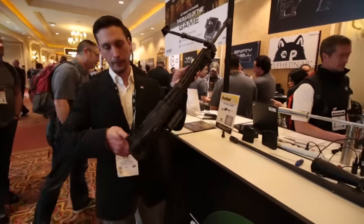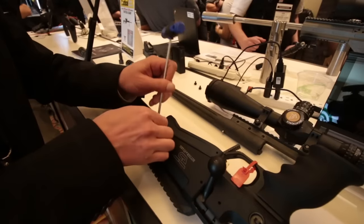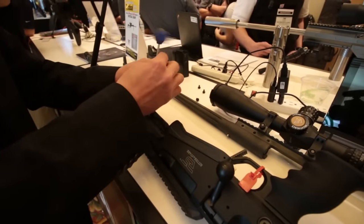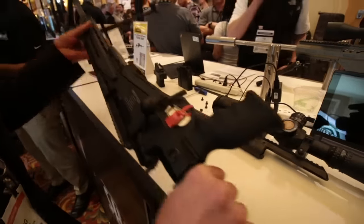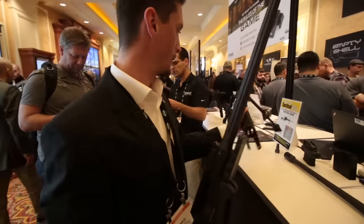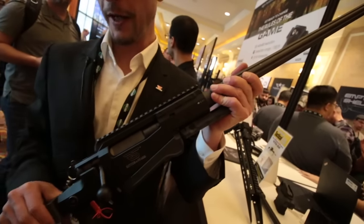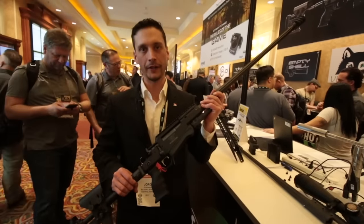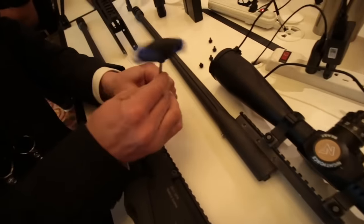To unfold the buttstock, I simply press the release button right here and it goes back into position. If I still want to make the system lighter, I can remove the handguard — let's say I know I'm not going to need a night vision device running in front of my scope. So this is a full-power 338 Lapua Magnum with a 27-inch heavy barrel weighing in at 5.8 kilograms. It is the lightest system out there, and the barrel is being held in place with three screws.